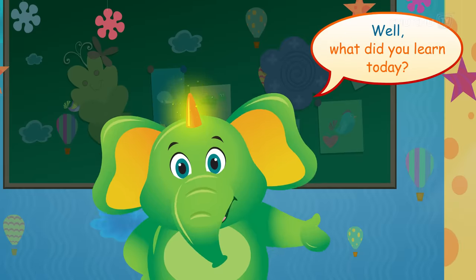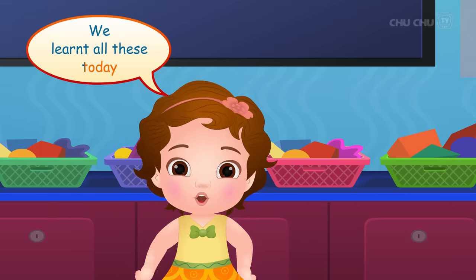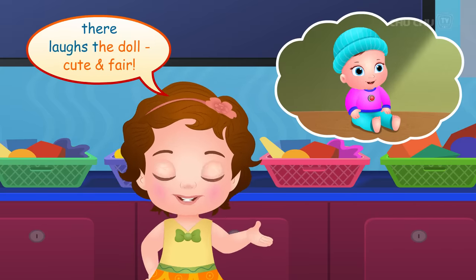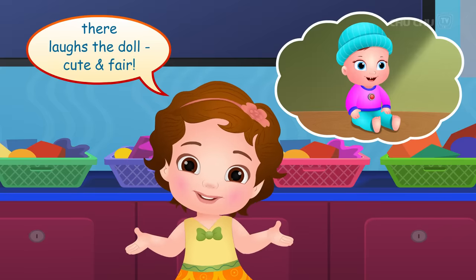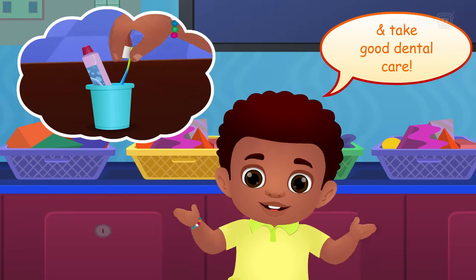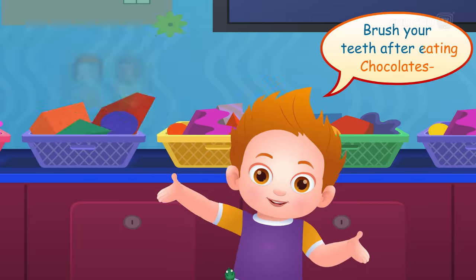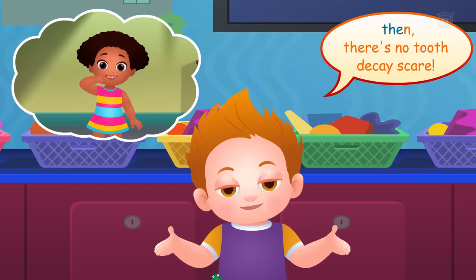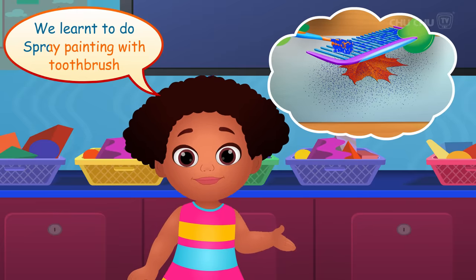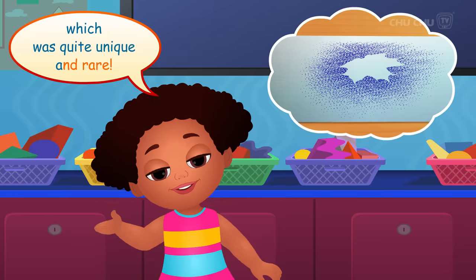Well, what did you learn today? On pressing a button, the doll laughs — it's cute and fair. We must change our toothbrush regularly and take good dental care. Brush your teeth after eating chocolates, then there's no tooth decay scare. We learned to do spray painting with a toothbrush, which was quite unique and rare.